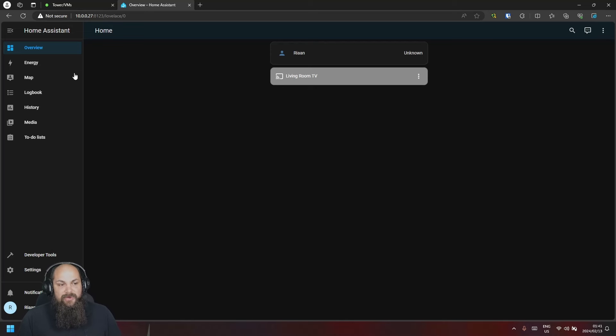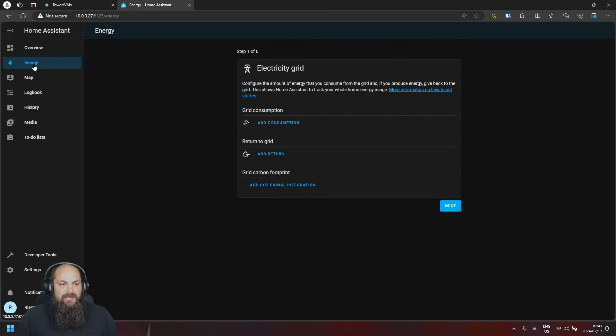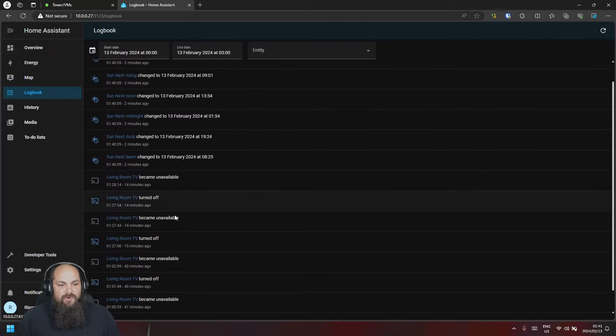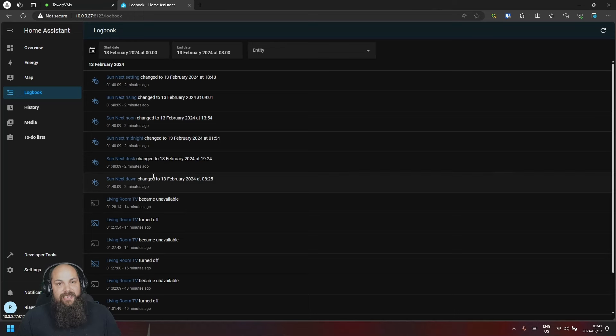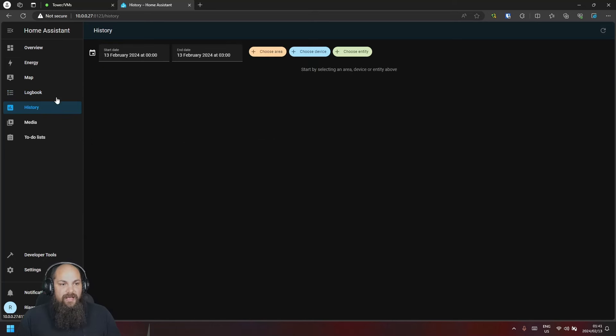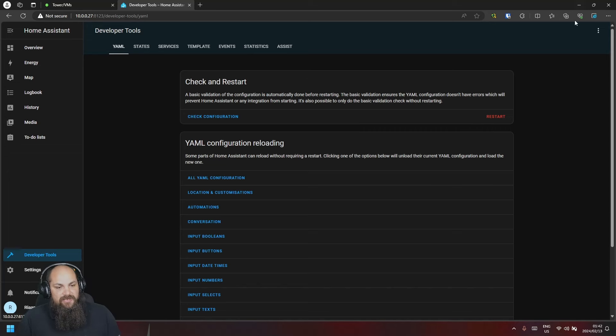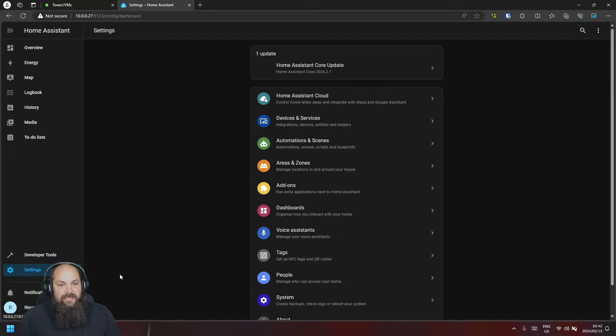We have a few sections: Energy — if you have energy monitoring devices you can track consumption, solar output, and cost savings. Map shows your home location. Logbook shows all changes and activity from connected devices. History lets you select an area or device and view activity over a specific time period.